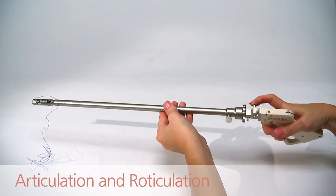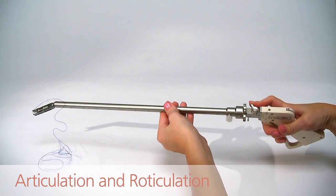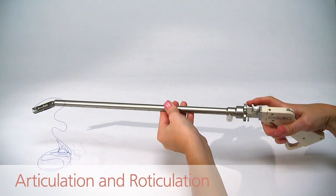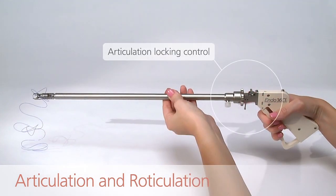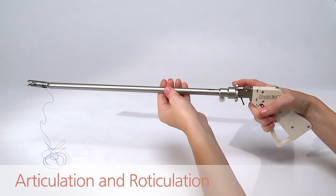The tip of the device can be articulated 60 degrees from side to side. The articulated tip can be locked in place at any angle by using the articulation locking control. The shaft of the device can be reticulated 180 degrees.